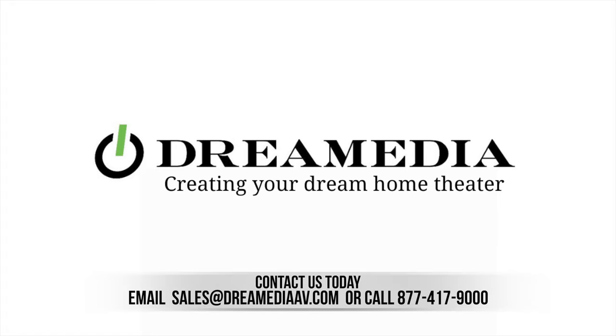Hey buddies, Jose Wire Ninjas. We build systems and circuits of integrity. We're also Dream Media's preferred partner in New Jersey, so hit us up. Today we're in West Caldwell, New Jersey, where we're going to go over some fundamental knowledge that you need to perform audio video installations. We're going to take a look at a pre-wire and the process that I use and deploy. Let's get into it.